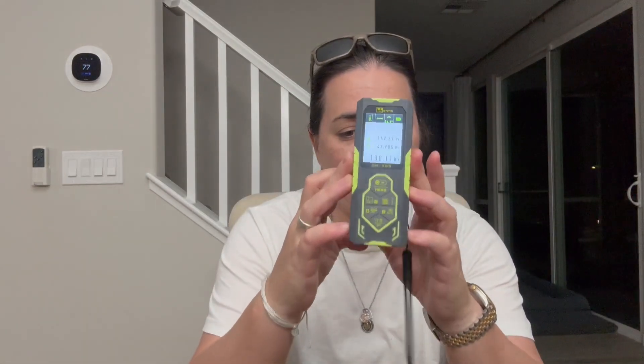Hey everyone, I'm here with the Inkerma Bilateral Laser Distance Meter and I love this thing. I'm in the housing business and we frequently have to measure things, and this makes it so efficient and so convenient. It's incredible.